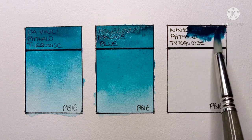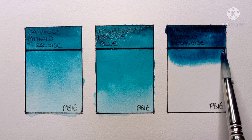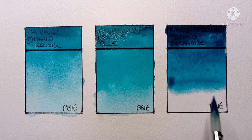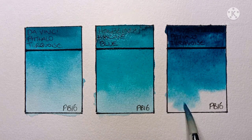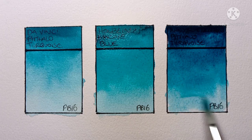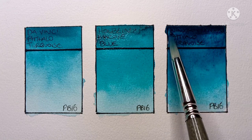And finally we have the Winsor & Newton phthalo turquoise. I think I picked up a bit too much out of the pan — yeah, it's a bit dark. It's definitely not as green as the Holbein, but again it's a very nice color. I say this about every Winsor & Newton paint — they're all just so nice to paint out.